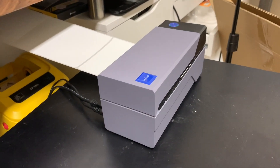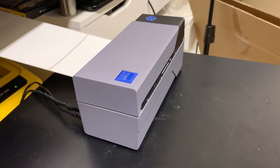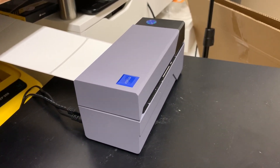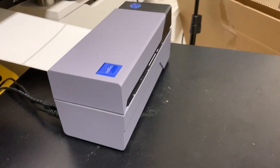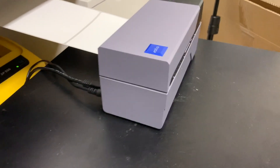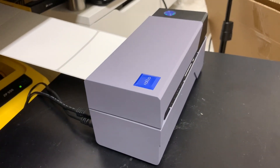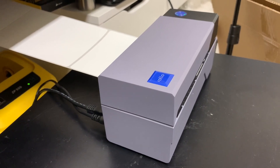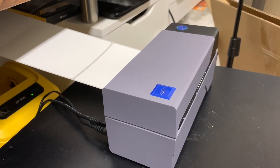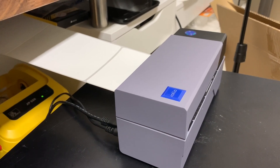I shipped quite a few packages using this and I must say it works really good. It's very quick — a little bit quicker than the Zebra. Say you have 10 labels you want to print at once: it just feeds them all through at once, whereas the Zebra can sometimes stutter and go a little bit slower, but we're only talking a few seconds. The text is a little bit more crisp than the Zebra. The Zebra I might have to calibrate, and if it does make it look better I'll let you guys know in the comments.